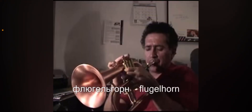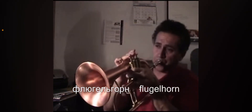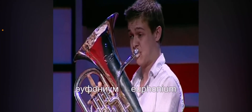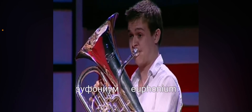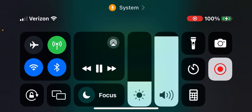Flugelhorn. Euphonium, which is kind of like the cello of the brass family. I'm not sure why it's making all these weird sounds, but that's the last instrument. Thanks for watching, guys.